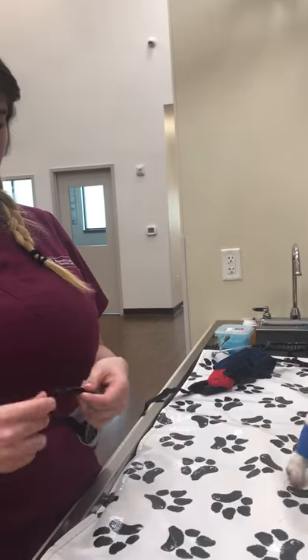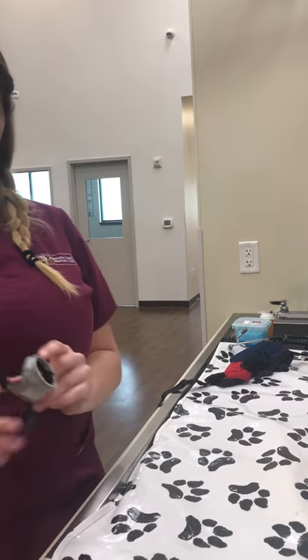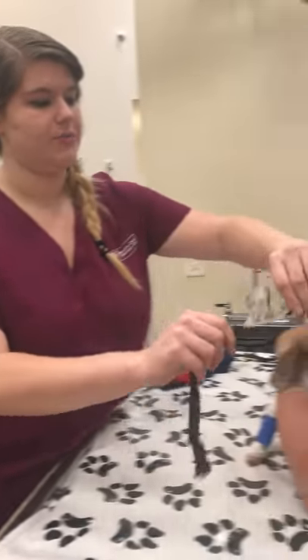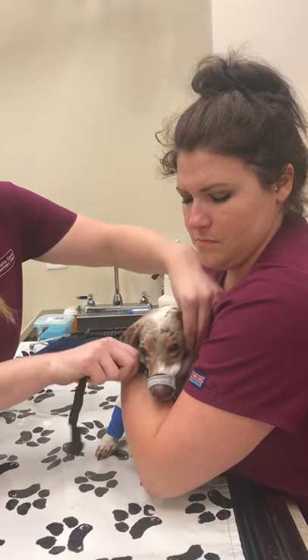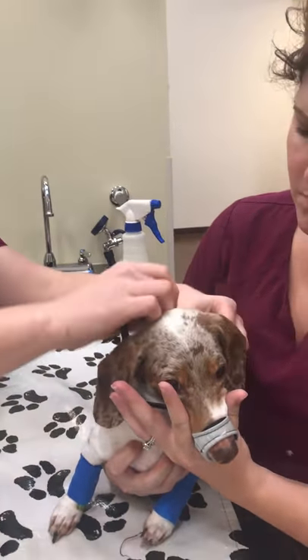Unbuckle the muzzle and make sure you have it pulled out enough. The small part goes on the top, and you're going to put it around the patient's muzzle there, behind the ears.